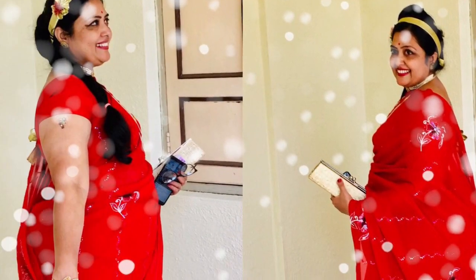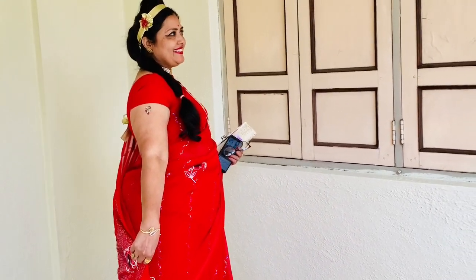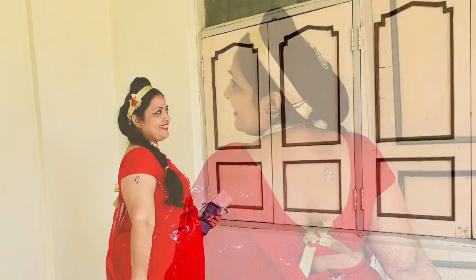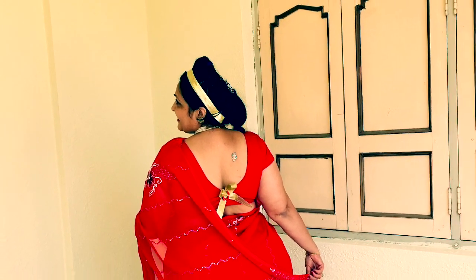Another easy way of looking retro using some basic wardrobe staples is by wearing a bright red saree, making a high puff hairstyle, adding some glitter, and wearing a sparkling hair band — and you will definitely justify that retro look.